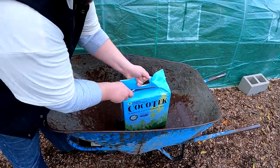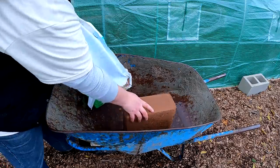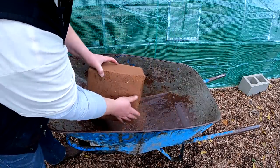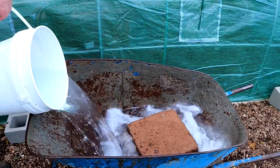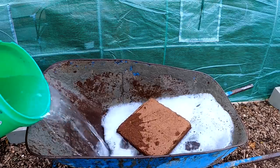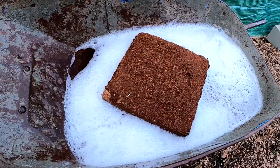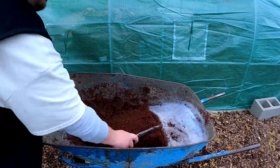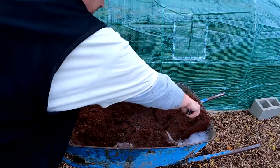Next, we're going to get our coconut coir brick ready to rehydrate. I suggest using a nice large sturdy wheelbarrow for this step — just add in the water and allow the brick to rehydrate. After a few minutes, you can agitate the brick and flip it over, which will speed up the process. All in all, it takes about 20 minutes.